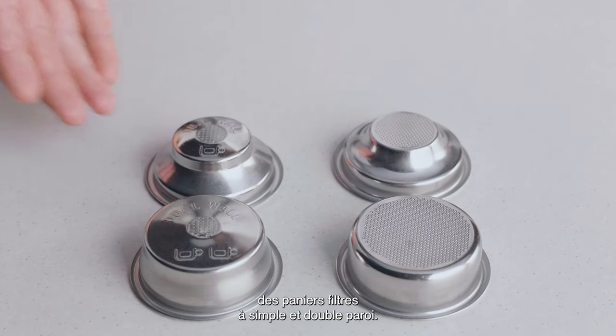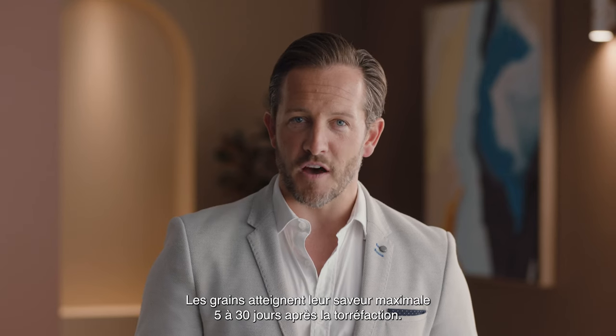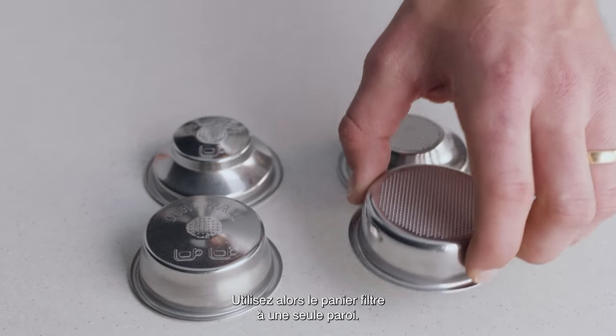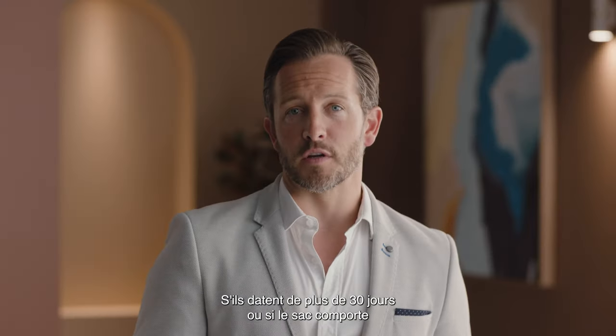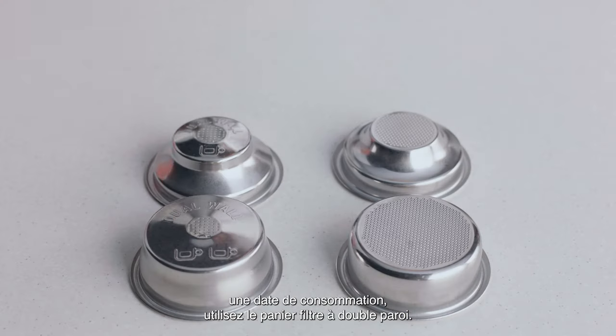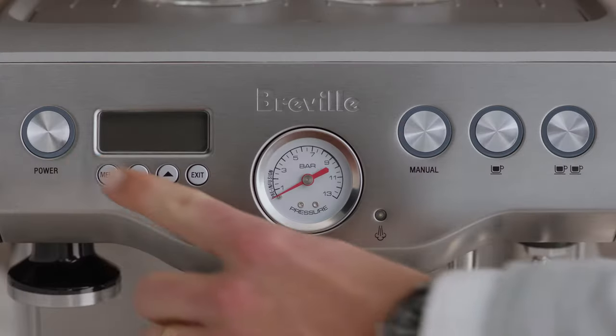You might have noticed there are both single and dual wall filter baskets with your machine. When your coffee beans are at their peak — five to thirty days out of roast — use the single wall filter basket. But if they're older than 30 days or the bag has a best before or use by date, use the dual wall filter basket.